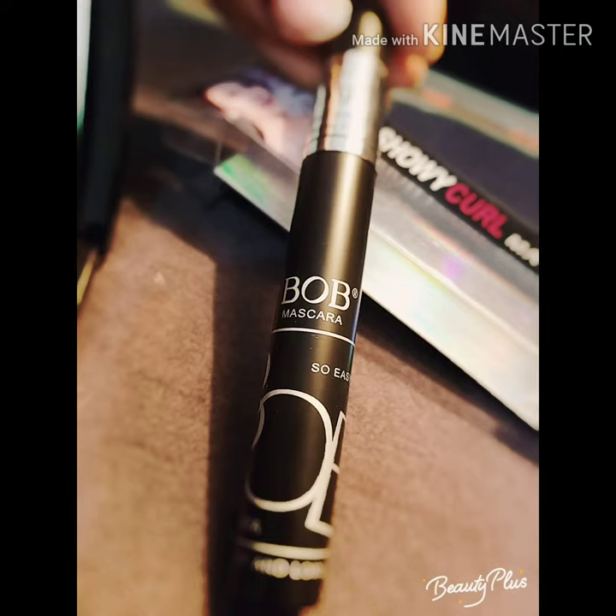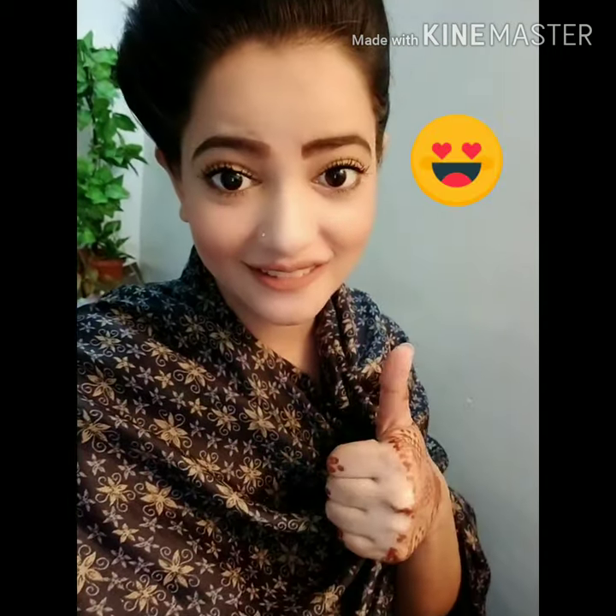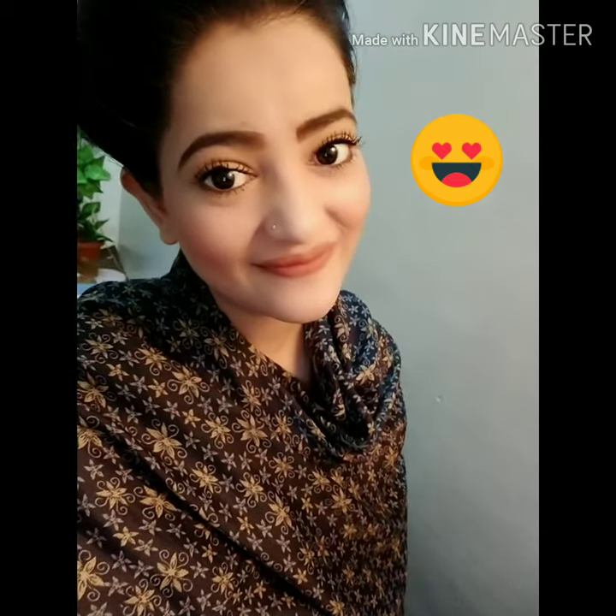Try it. Check it out. Thank you. If you like this video, please like, subscribe, and share my video. Bye.